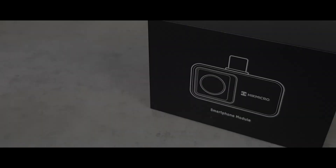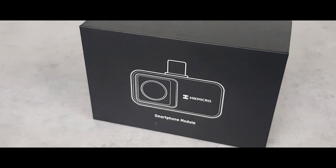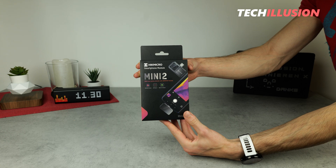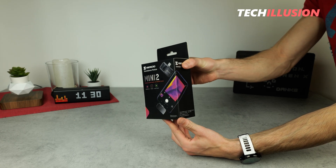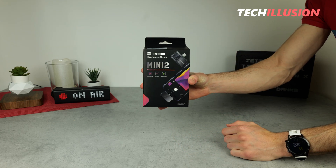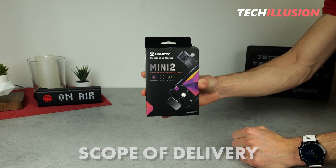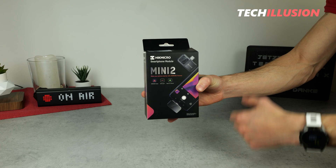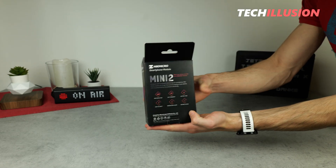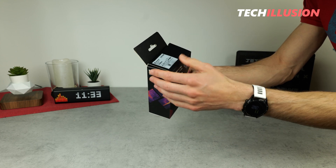In front of us on the table is the latest version of compact thermal imaging cameras, specifically the Hikmicro Mini 2. It's a super compact device for smartphones that also offers a range of features. We'll thoroughly examine what we can really expect from this compact device. Let's start with what's included in the package. The compact thermal imaging camera comes in a naturally compact product box. On the front there are a few large illustrations, and on the back you'll find the specifications, which we'll address separately later.